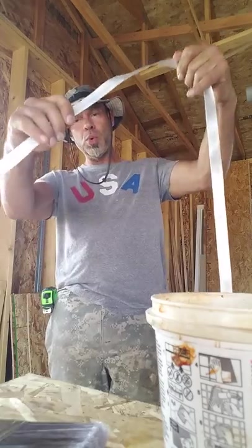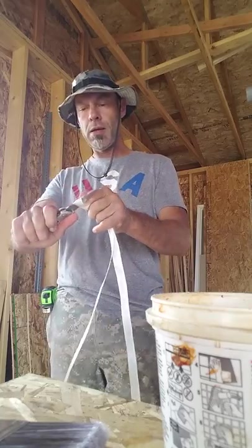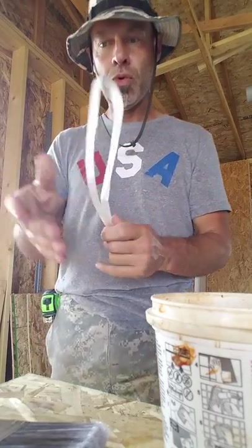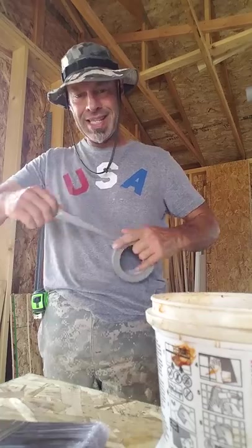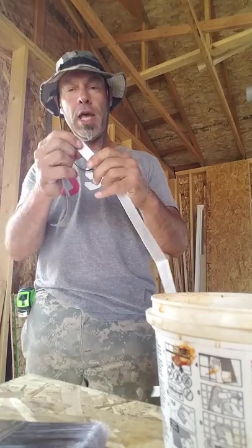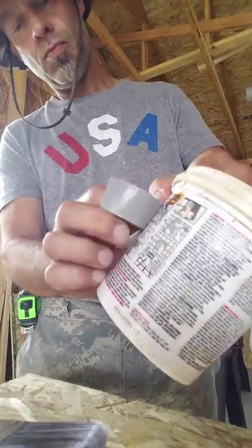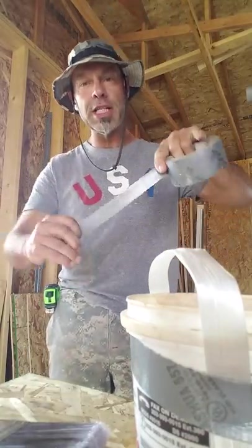Probably got about 20 inches here. I'm just going to put a fold in this so it doesn't slip. Just a little piece of starter tape on each end.